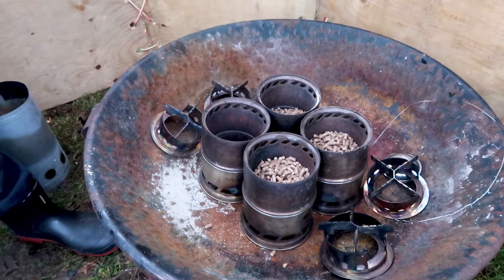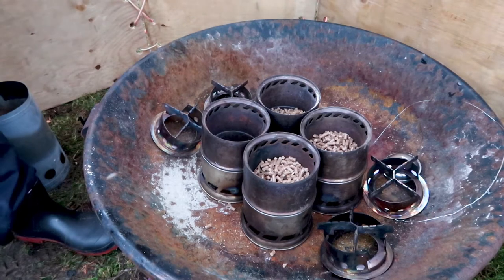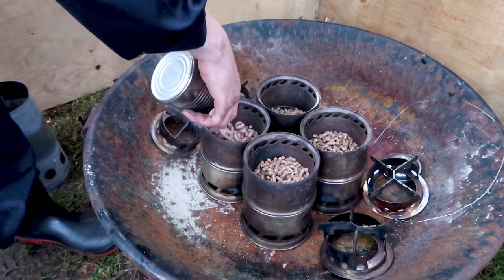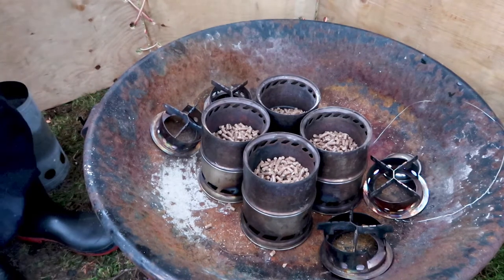I have a can here and I'm scooping the wood pellets into the wood gas stove. You can see the can is just the right volume to fill up the wood gas stove, so I can do this very quickly.